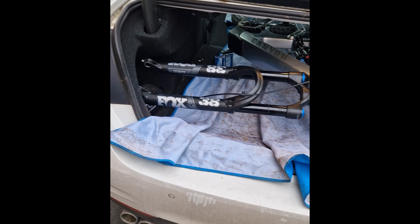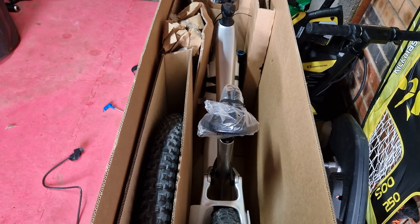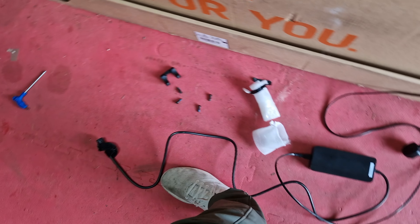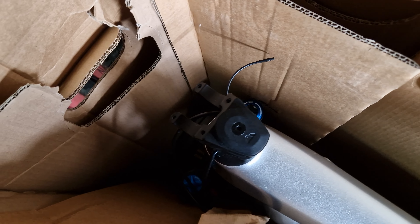That's going to go back, so I'm pretty much there packing the Canyon Spectral up — just got the stem to put back on and the power block to put in. I think I've done a pretty good job of remembering where everything went.